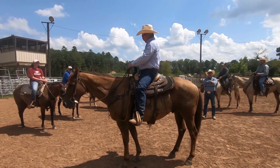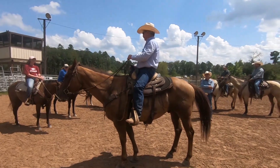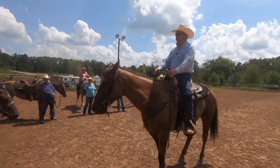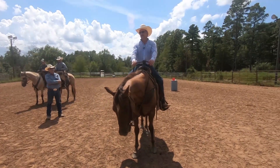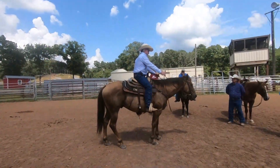If your horse won't back up, just increase the pressure with your legs and keep on until he finally gives a step back. When he does, release it — reward him for it. Make sure he's vertically soft first.